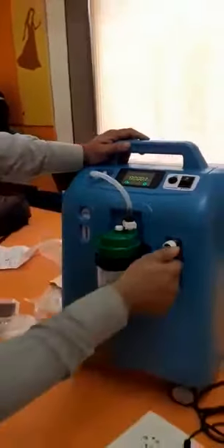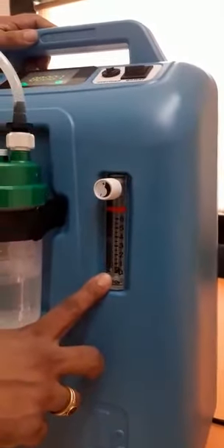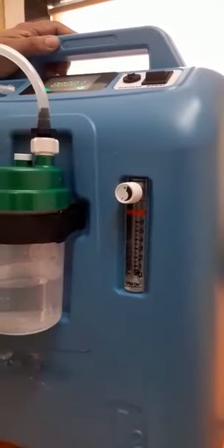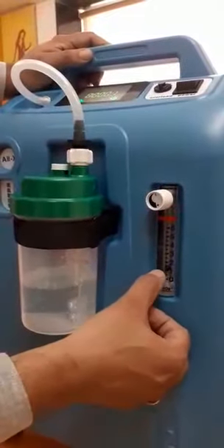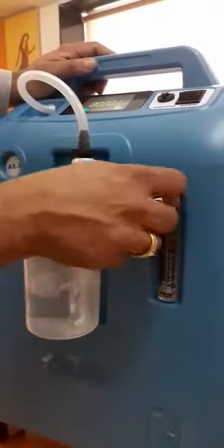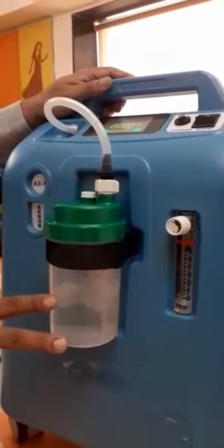Now, how to adjust the flow — I am turning this to zero, which means there is no oxygen flowing. You can see there is no air coming out. When I increase it, there is air coming out, and you can see it is between 1 to 2 litres. You can increase this up to 6 litres. The aim is to make sure that if you are taking an oxygen saturation reading, the level should be between 95 to 96.